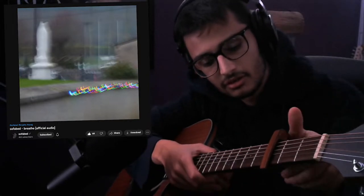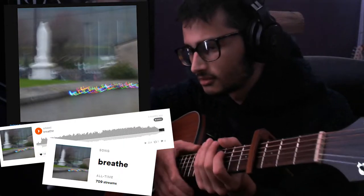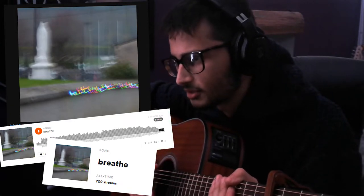I thought I'd record one more tutorial while I do the other one. This one isn't actually a riff — well, I guess it is a riff because it started off as a riff. This is my song Breathe, which has gotten a bit popular on a bunch of things. Popular by my standard — it's not like a million plays or anything, but I'm pretty proud of how it's doing.